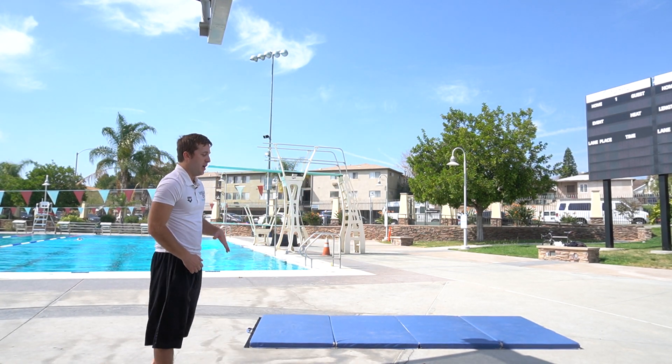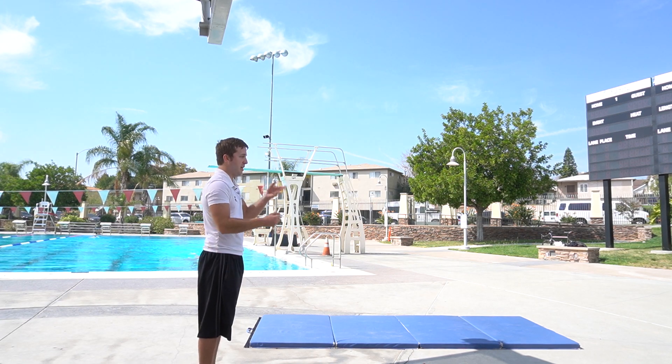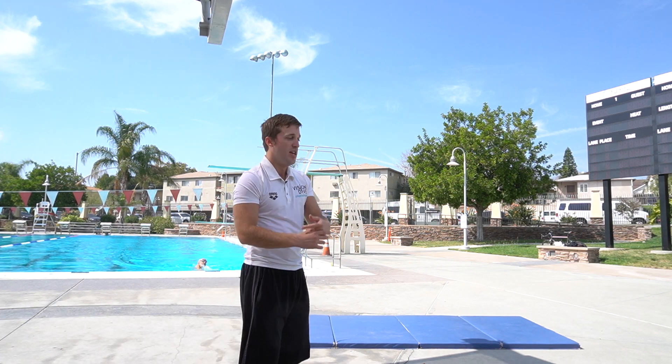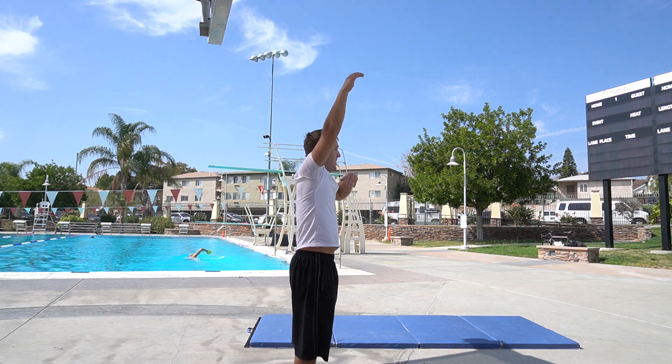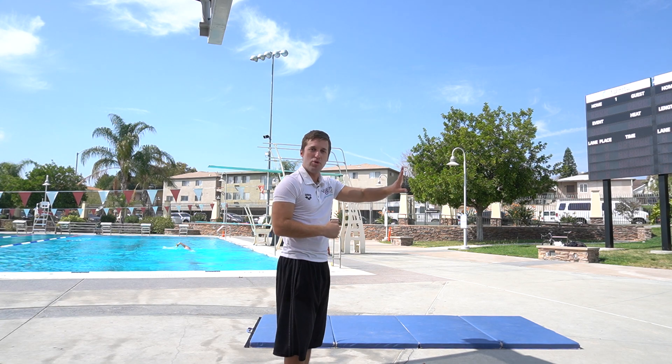If you can jump up, do the position, and enter the water straight, you're going to be one of the best divers in the world. It's very simple — we can over-complicate things, but going back to foundational principles as you walk up that board, remind yourself: do my approach, reach up, get the takeoff, extend up, with a little hips in front and arms back to give a little more rotation and push you up and out.